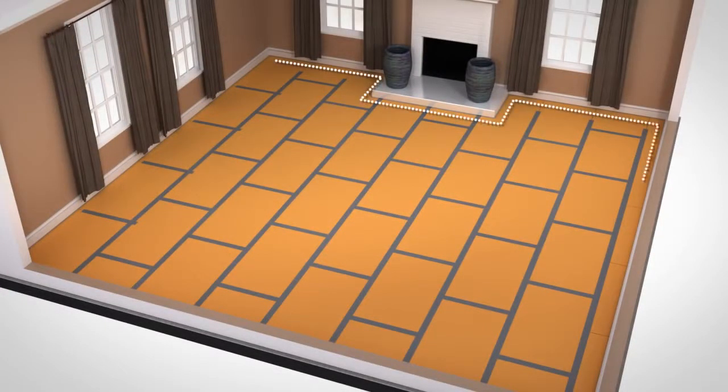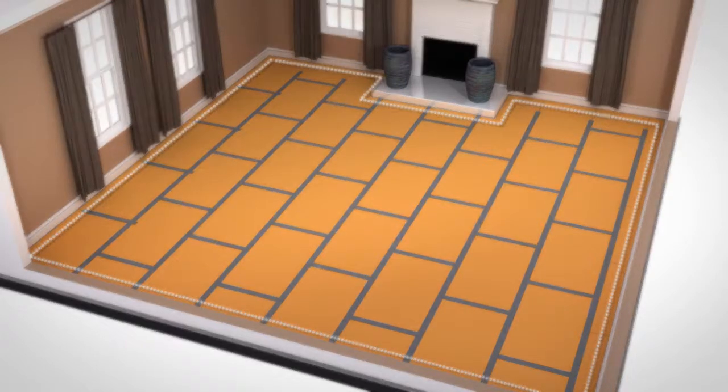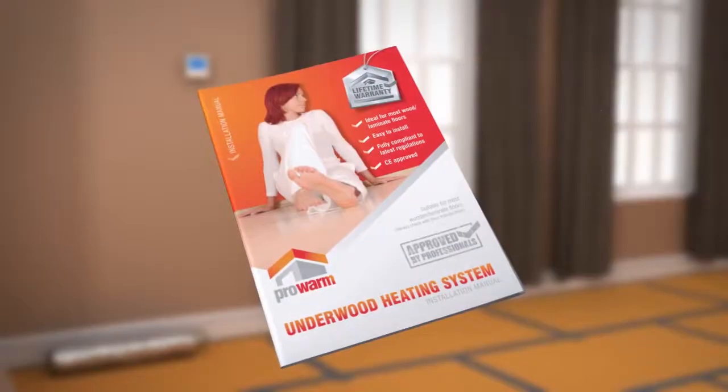Double-check your measurements to ensure that your plan has the correct room dimensions. Before continuing, you need to test your Underwood mat system using a digital multimeter. It's important to test the system before, during, and after installation. Record your reading at each stage of the installation on the Guarantee Certificate. Check the installation manual for more details.